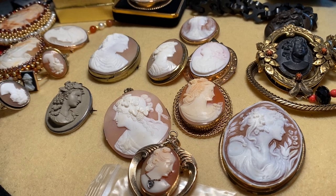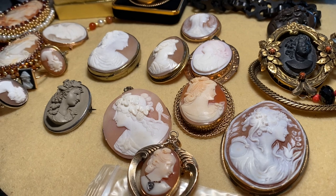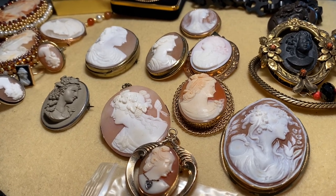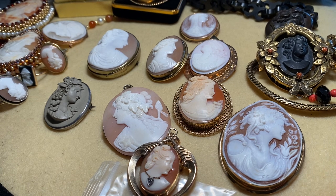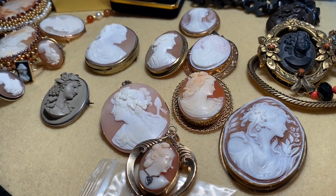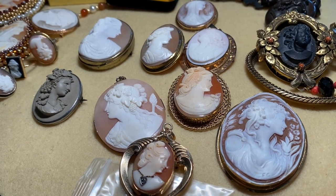Most cameos are made in Italy. The ones made of shell are carved in Italy from a shell called the helmet conch. Many are carved in Naples and also a place called Torre del Greco. They harvest the shell and cut away the exterior, which is whitish, and inside there's a layer of tan. Then they take that piece with a wet saw and cut away little ovals they have marked.